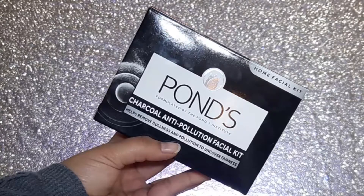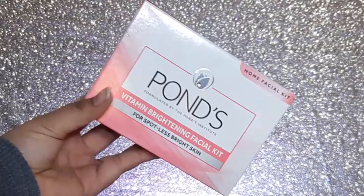So today I am going to take a skincare video that is a facial video. I am going to try out the newly launched Pond's facial kits. Here are both available — one is Pond's Charcoal Anti-Pollution Facial Kit, and the other is Pond's Vitamin Brightening Facial Kit which is pink color. Today I am going to try it, and I was going to clean up a lot of blackheads so I thought let's try it in front of you.